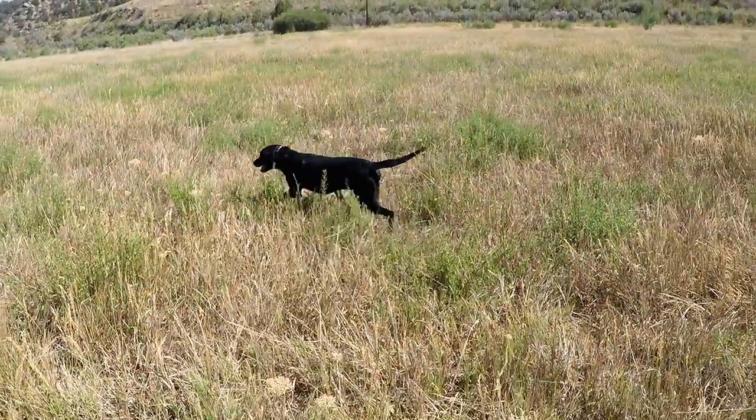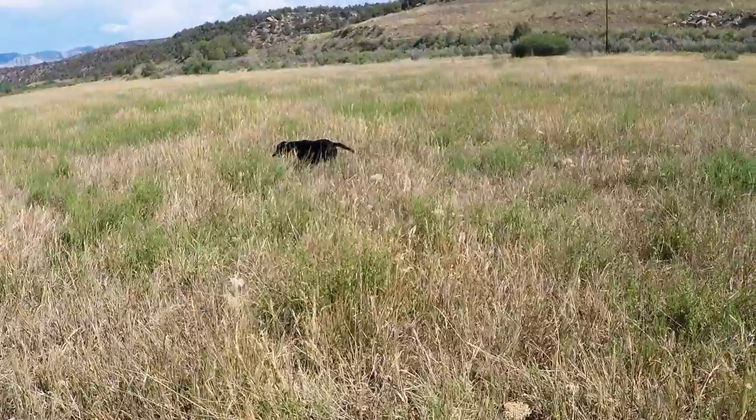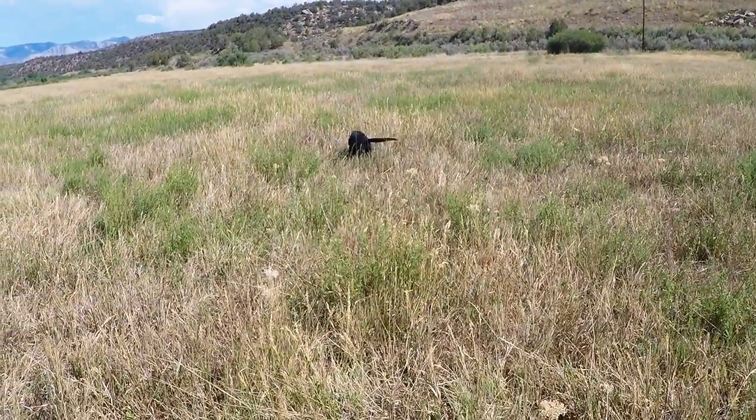Hi, Steve Nicholas here with Brookside Gun Dogs at the High Lonesome Ranch, back again to talk about our week five training tip. This week we're going to talk about how we teach the whoa command to our pointers and our pointing labs. The whoa command is a very important part of an upland dog's training because it keeps him from getting too close and flushing the bird before you are in position for the shot.